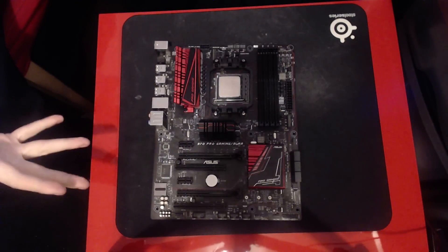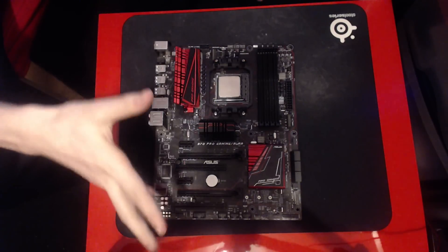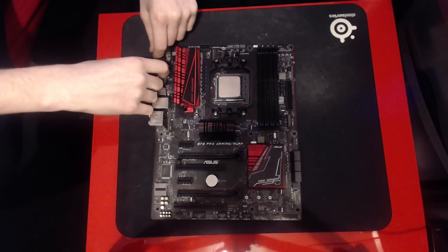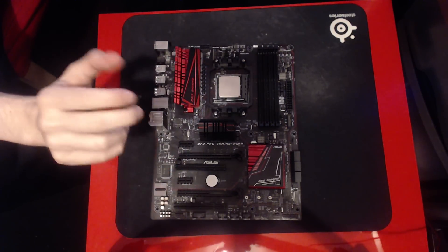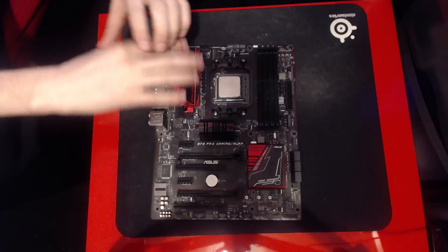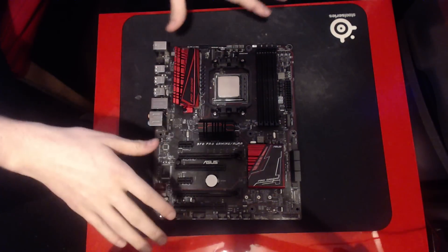Hey guys, Buildzoity here, and today we're going to be taking a look at the 970 Pro Gaming Aura from ASUS. Full disclosure: this motherboard was sent to me by ASUS, I did not pay for it, and I get to keep this motherboard. So take that how you will, but this motherboard is now mine.